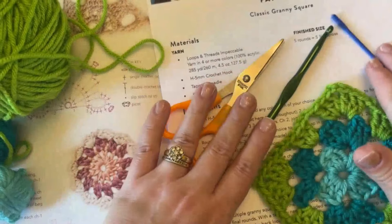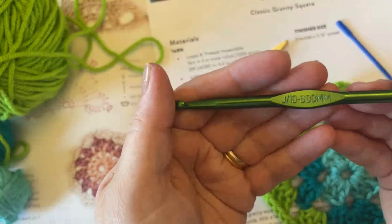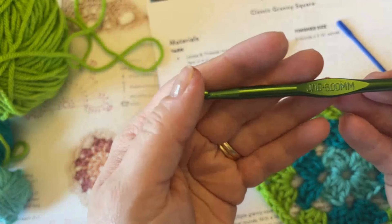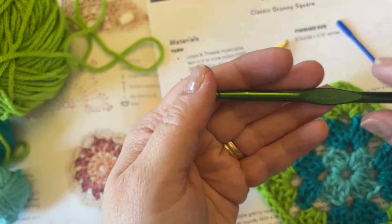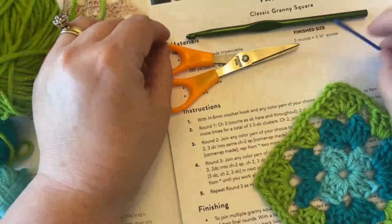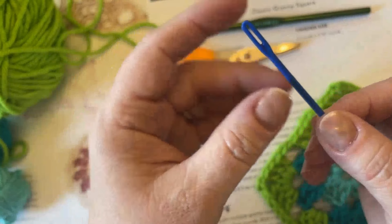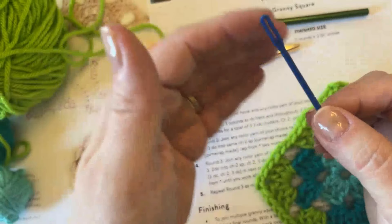Here we are at the table with our supplies. One of the things we need is a crochet hook — I've been using a J10, which is a 6mm hook. I like it because it's bigger, making stitches bigger and easier to see as we work together. We've also got a pair of scissors, and I have a plastic yarn needle. I'll link that in the description below.